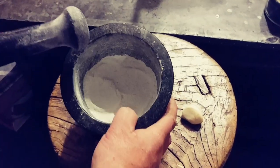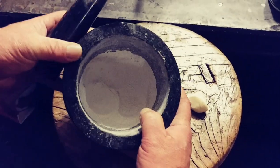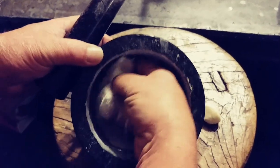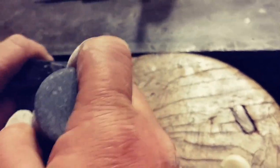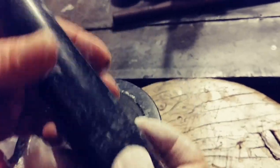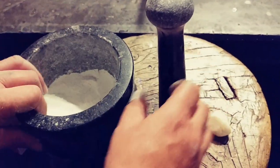All right, so now that the rice is all ground down — if you look at it, it's like flour. When you're grinding it, you want to make sure you're grinding it up on the sides too, so you're seasoning the whole inside. Now that it's ground down to flour, we move on.